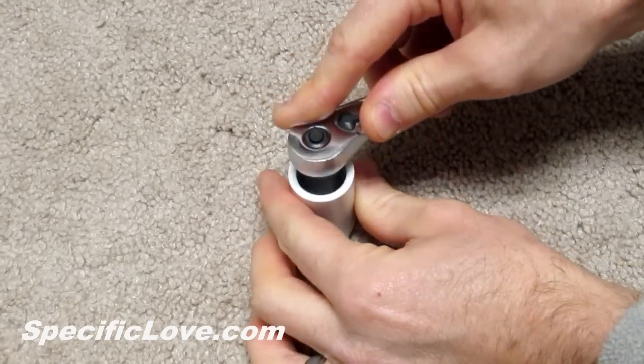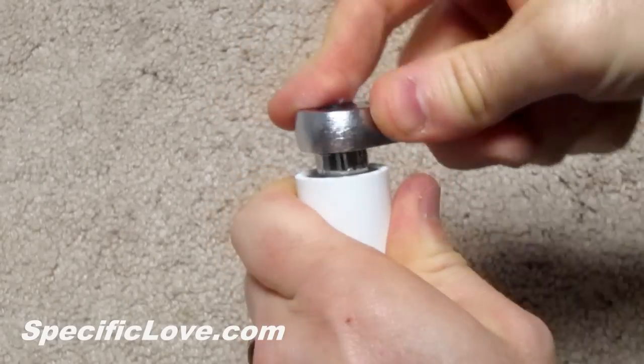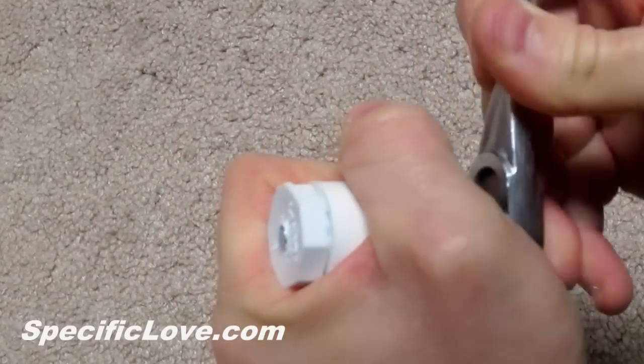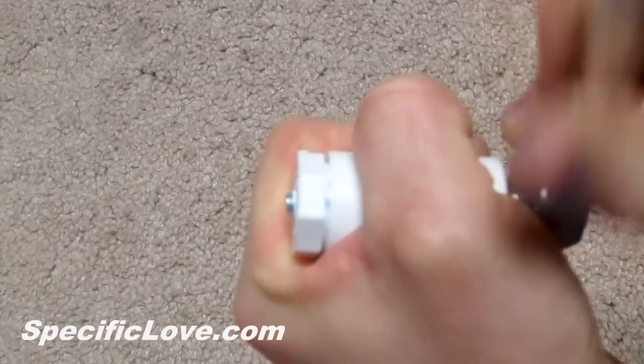Then screw the bolt into the previously drilled hole. This will not be easy because you are making new threads into PVC. If for any reason the bolt is easy to insert, the hole is too big and it will not keep the camera secure.